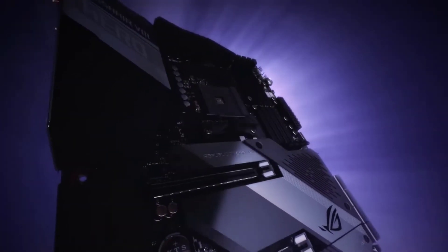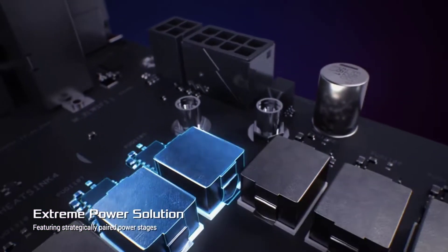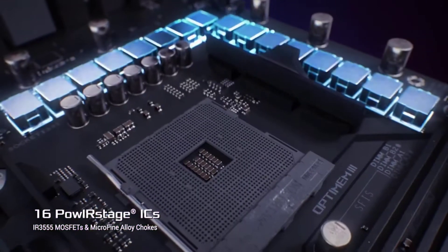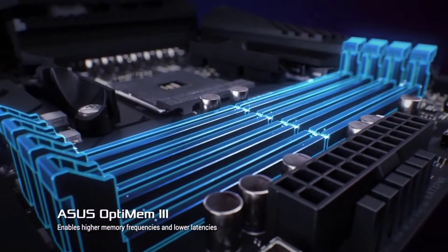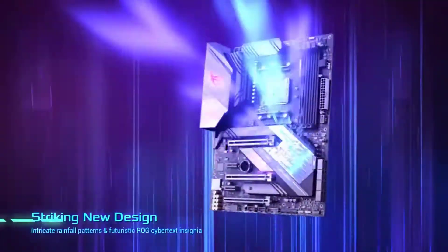The ASUS ROG Strix X570E Gaming motherboard for Ryzen 9 5900X is one of the best options for those who have no budget constraints and want something built for high performance. It is a full-size ATX motherboard with a variety of connectivity options and excellent CPU compatibility, thanks to its AMD AM4 CPU socket and AMD X570 motherboard chipset.